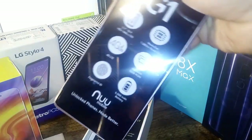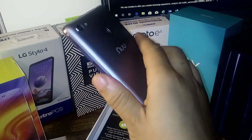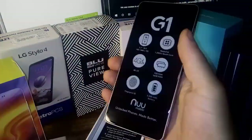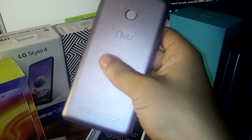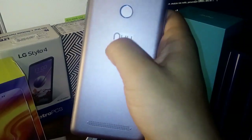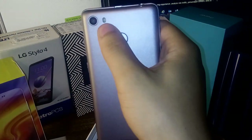Let's go ahead and pull this out and give a feel in the hand. The build quality is actually really good — it feels really solid. You can see that gray color right here. It does have a really nice grippy back to it, so this thing isn't slippery whatsoever. It has a really nice back cover which definitely feels non-slip, which is really good.